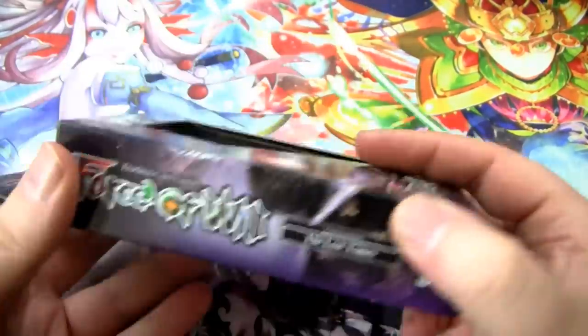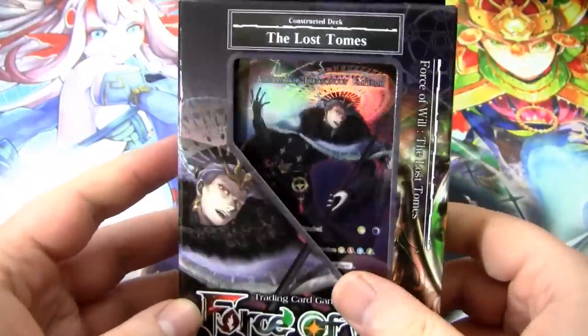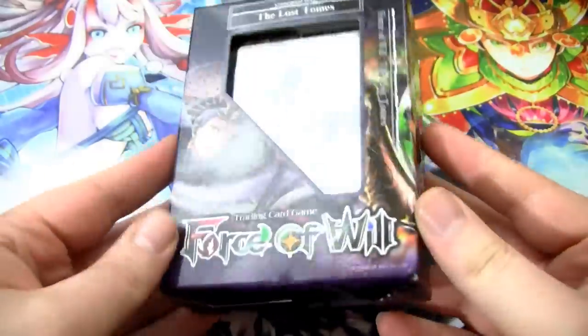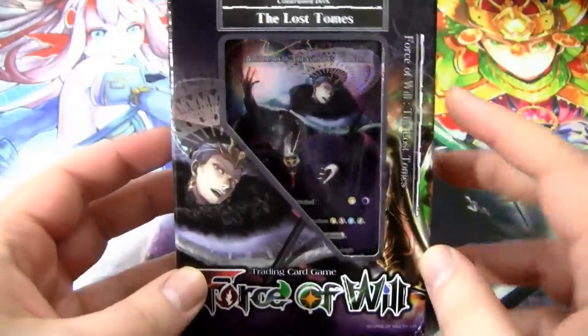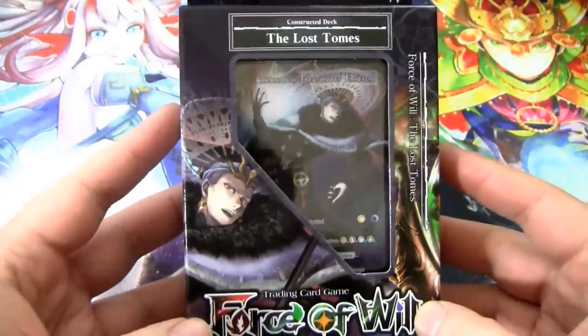First of all, this has pretty good packaging. This is the same packaging that came in the Rea Cluster starters. Looks pretty solid, looks really nice. You can see how shiny Gil Al Hamat is right here. And without further ado, let's crack into this.